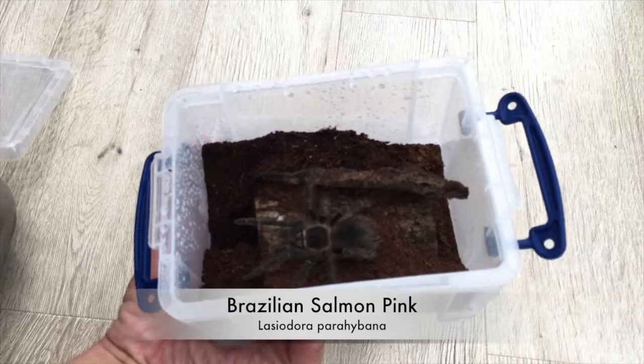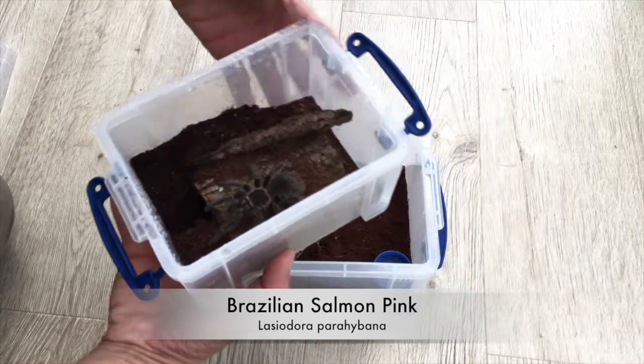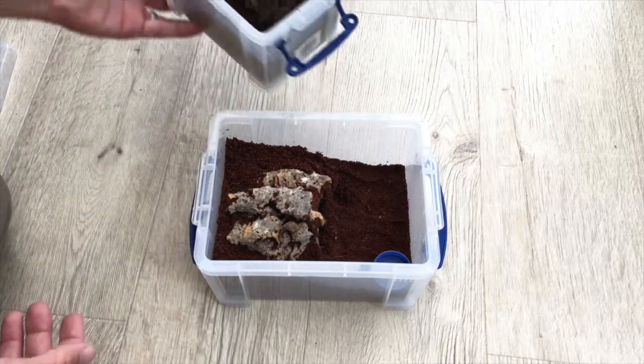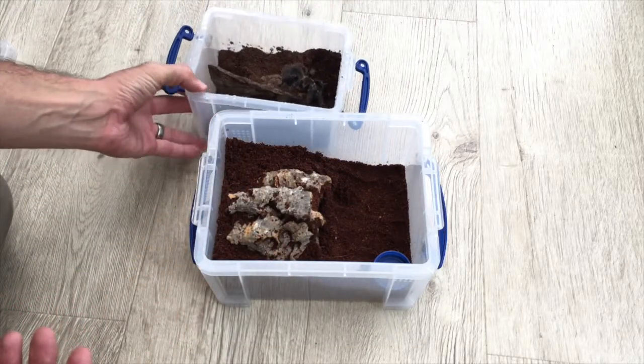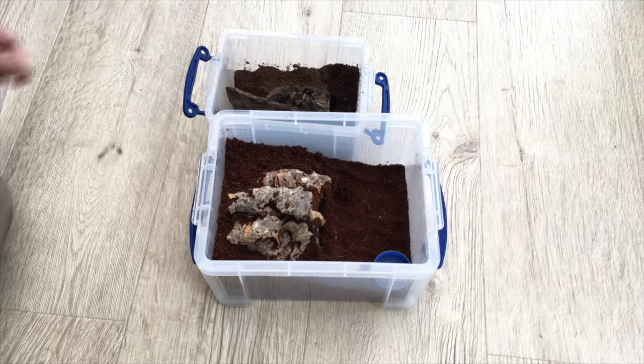Alright, we're gonna start with my Brazilian Salmon Pink. This one is a bit of a character — it's also very fat. I'm gonna assume it's a she because I haven't had a moult good enough to show whether she's male or female. So we're going with she for now, and as you can see she likes to give me a bit of attitude.